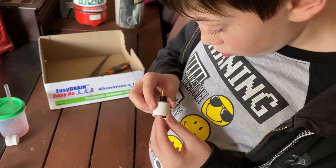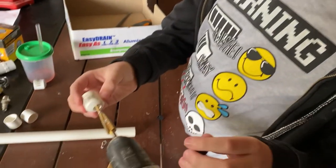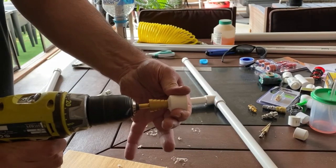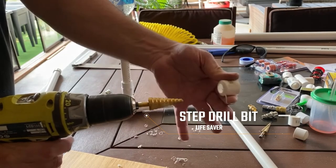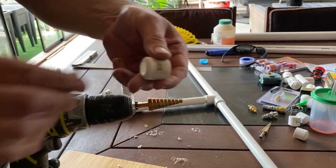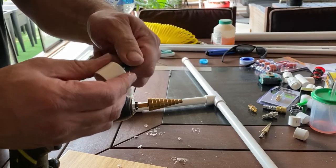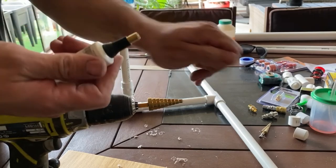Alright, have another go. Is this one big enough? Not yet. A bit more? A lot more actually. Now don't touch it. Try that one now. Very good. Perfect. Very good.